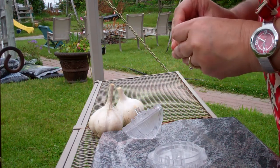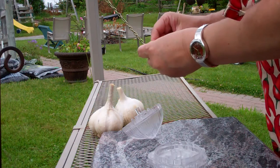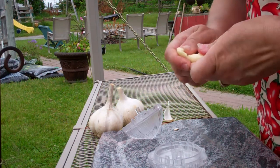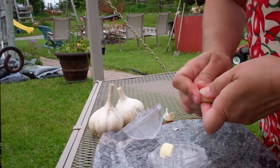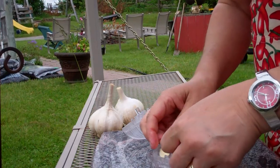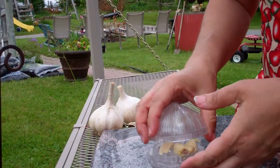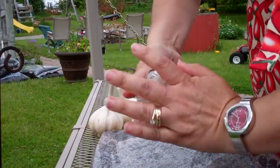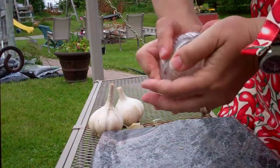The way to use this gadget is you would peel back your garlic. I usually like to split it and then you put it in the sides there. And now this just fits back together, and you can just start twisting and it does grind out the garlic.